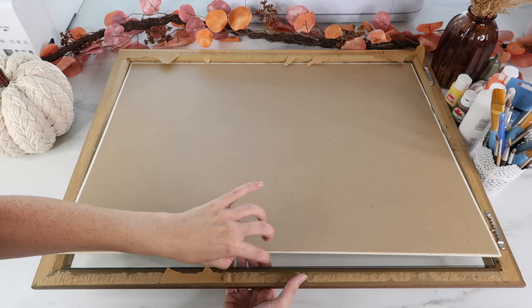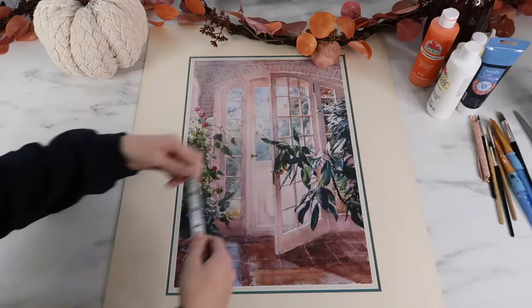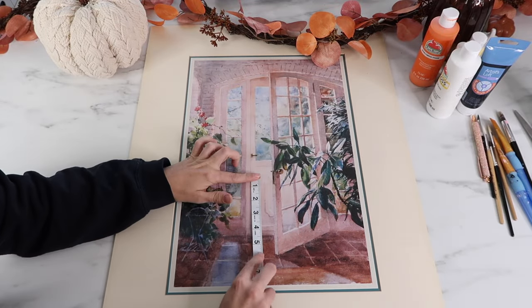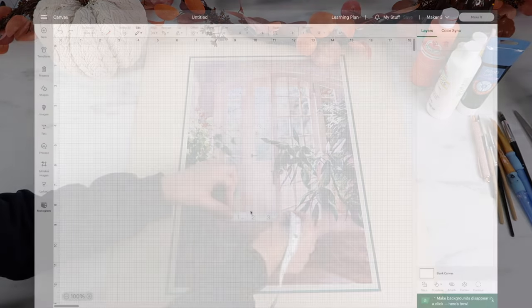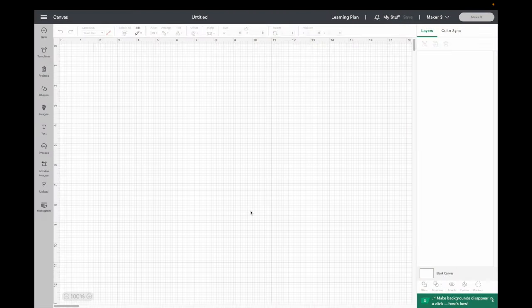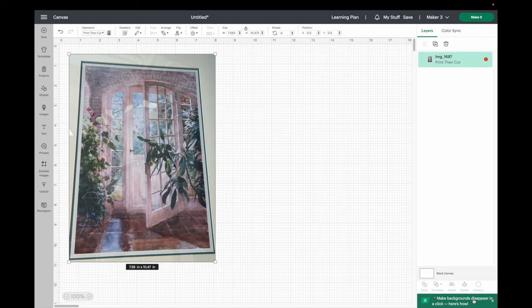Here I'm just measuring where I want to put some of my images. I'll show you in Cricut Design Space how I put these stencils together. To make this easier, I decided to take a picture of the painting, saved it onto my downloads folder, and uploaded it into Cricut Design Space. I'm such a visual person, so for me this just makes it easier to figure out where I want to put everything.